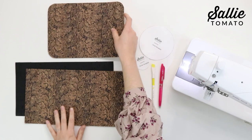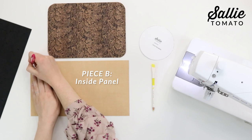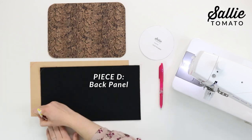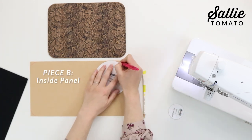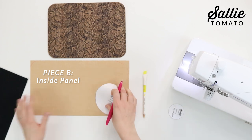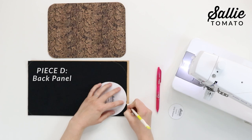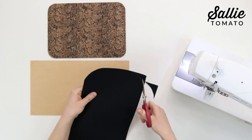Repeat the same process to round both left corners of piece B and also piece D. Then take the other circle template included in the pattern and round both right corners of piece B and also piece D. Cut along the marked lines to round each of those corners.